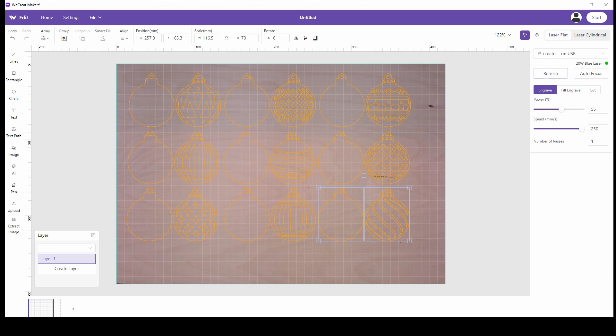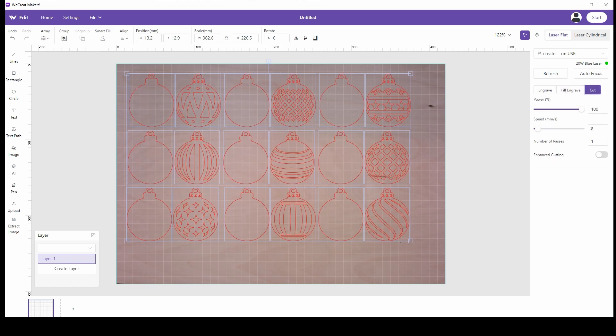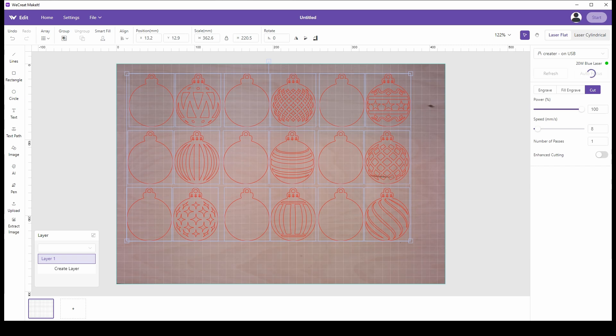I'm going to fine-tune this a little bit, make sure everything's lined up, and then choose cut — not engrave. Let's make sure we select the correct parameters. As you can see when we go to cut, everything is in red. Select all of them, hit cut, then click on the material to make sure we have the correct material — this is three millimeter basswood. We'll make sure that's picked and then click auto-focus to confirm our material is focused. That's one thing that's really unique about this laser — watch it auto-focus.